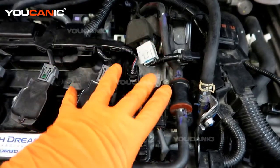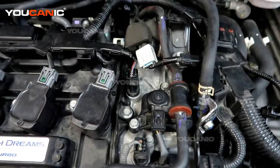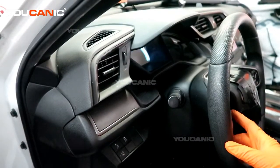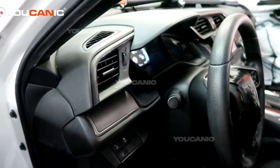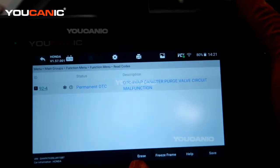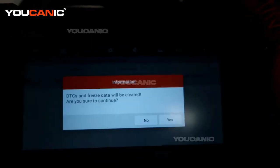Symptoms of a bad purge valve can include a rough idle. Turn the key back on into the on/run position, not started. We still have our scanner hooked up, and now we are in the function where we can erase that code.